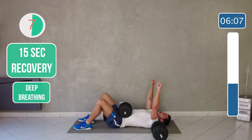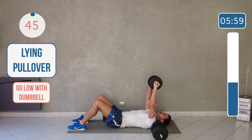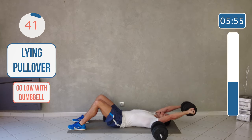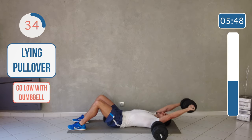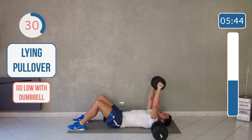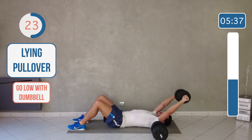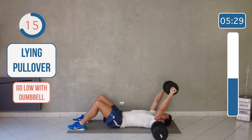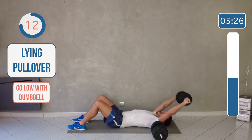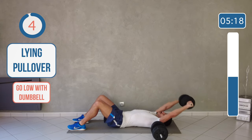So same position on the floor, but this time focusing on the arms — going low and up. Push your lower back to the floor, then go low and up. Don't touch the ground with your dumbbell, keep it under control. And breathe.